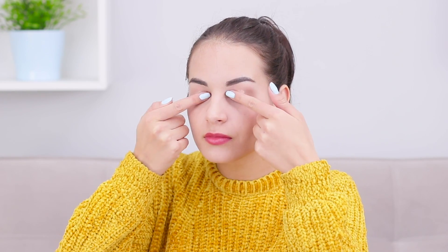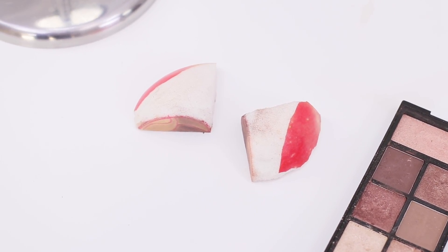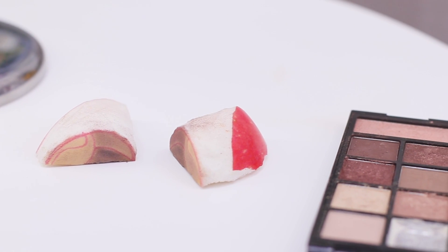Let's get started! Apply primer to your eyelids, blend it in and let it dry. Apply the sponges with eyeshadows to your eyelids and press down to transfer the color to your skin. Perfect results! Beautiful makeup in just a few seconds! And don't get rid of these soft stencils — you can reuse them!